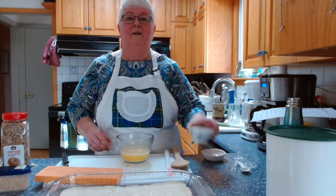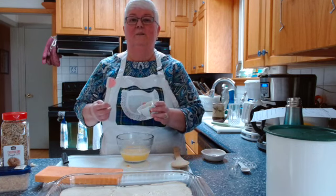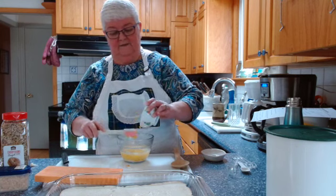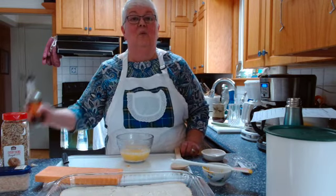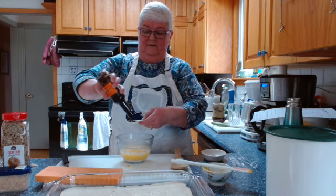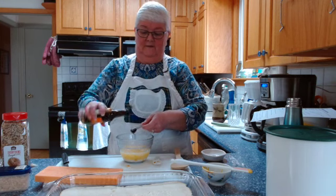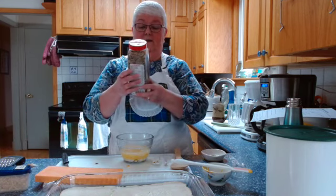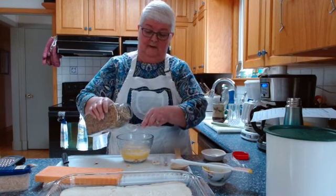Into the butter I'm going to add one and a half tablespoons of mustard. You can use Dijon mustard if you have it, but this is just plain yellow mustard and that will work just as well — it's a slightly different taste than Dijon. Then one and a half teaspoons of Worcestershire sauce goes in. And one and a half tablespoons of everything bagel seasoning — you can use poppy seeds, but I'm using everything bagel today.